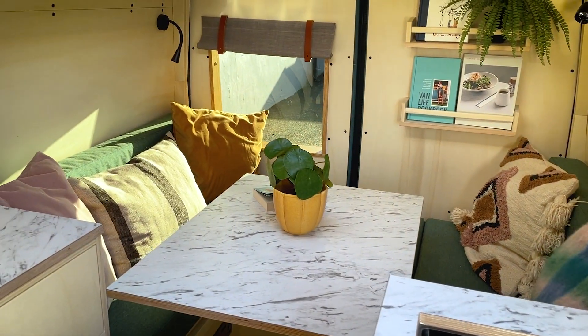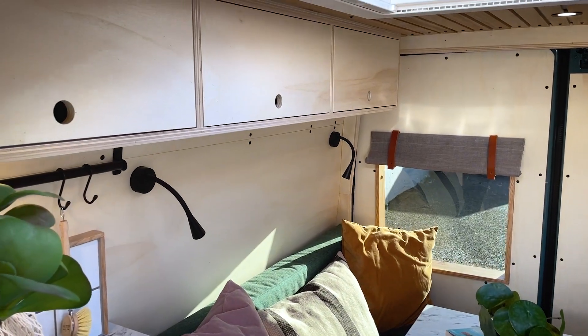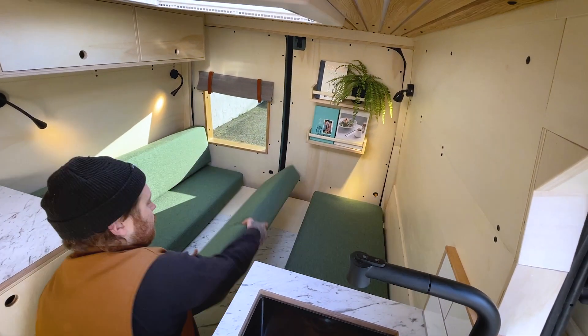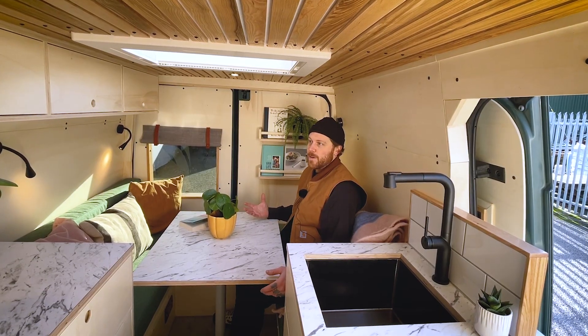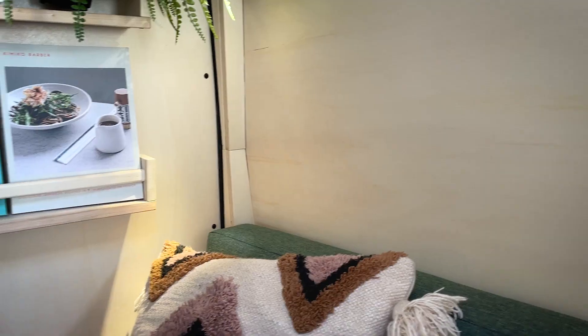In the back half of the van we've got a U-shaped seating area — two benches with backs and one without a back so you can sit and look out. There's a dining table made from the same material as the worktops, which also pulls out, sits down, and provides backrests. You can then create a full bed area here. Because it's a smaller van, it's good to utilise the whole space all the time.